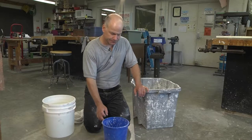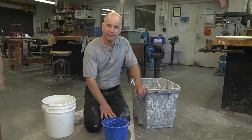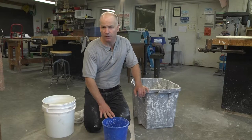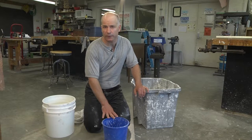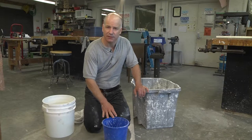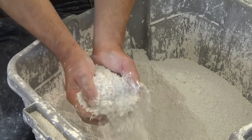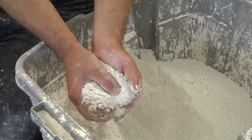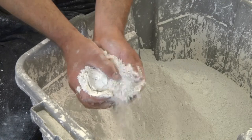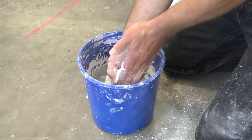We're going to mix some plaster. Start with a bucket that's a third full of water or less, never more. The water can be hot if you want a quicker set, or cold if you want the plaster to last a little bit longer in its mayonnaise or liquid form. We'll start by taking a handful of plaster and adding it to the water.